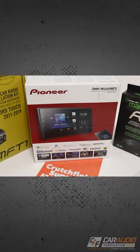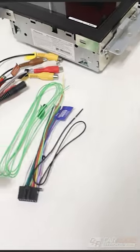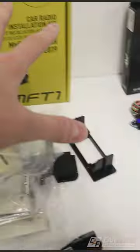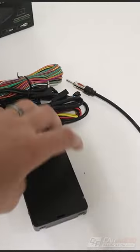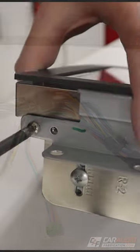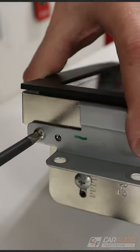The radio in vehicles today communicates with the rest of the vehicle over a data signal, so along with proper wiring harnesses I also need an integration brain to interface with the vehicle. I solder all the wires together for the radio and this interface, and then add mounting brackets for the new radio itself.